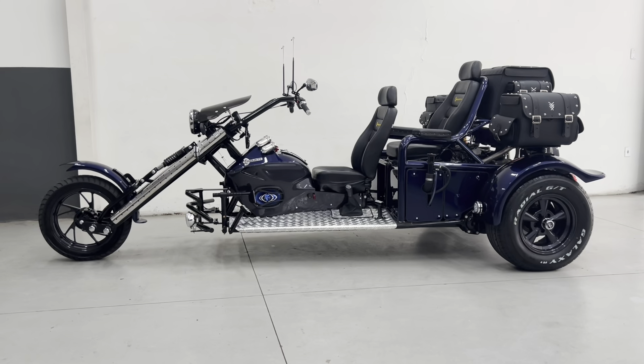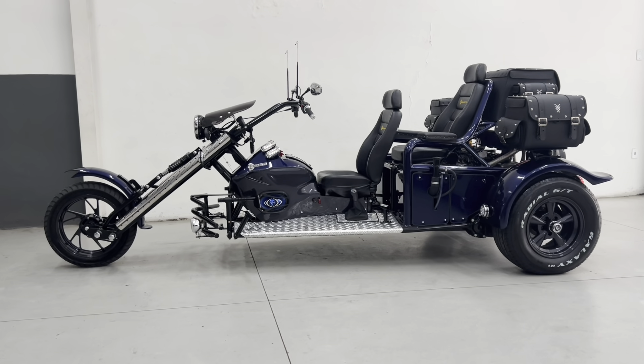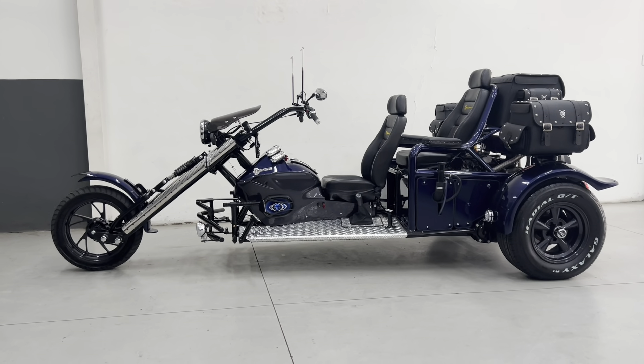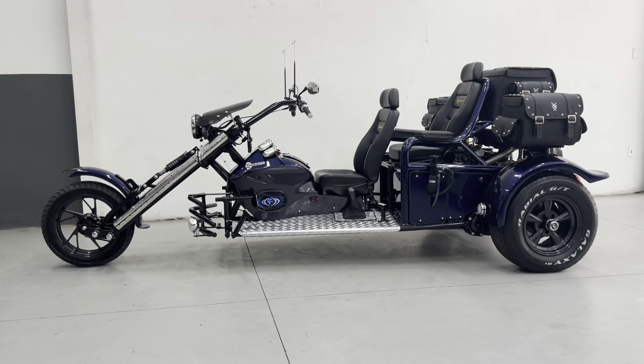Esse é o triciclo de fabricação da Rigette número 875, o RGT5, do nosso amigo Nevinho Estradeiro. Está indo para Santa Maria, no Rio Grande do Sul. Esse triciclo está pintado na cor azul Atlantic, que é o azul da Maroc Extreme.